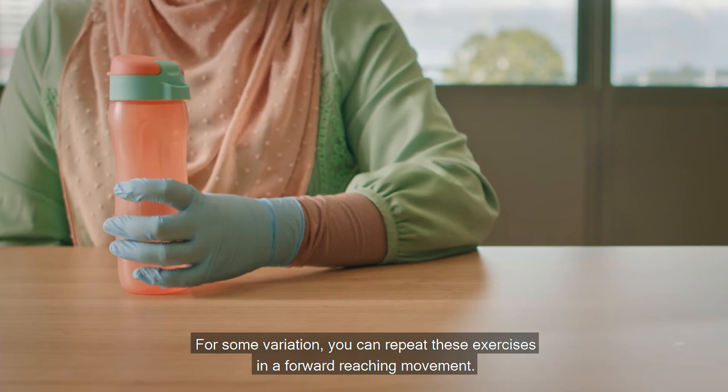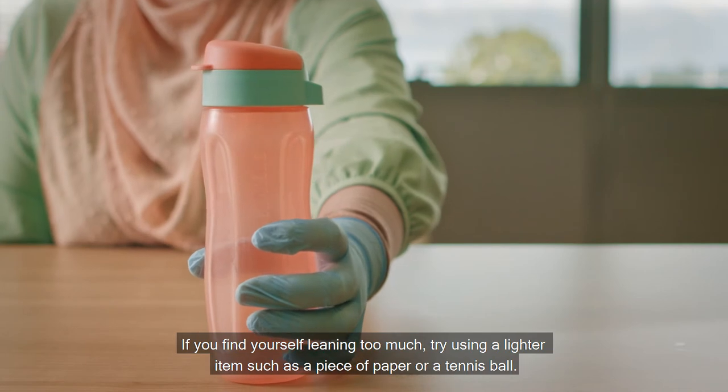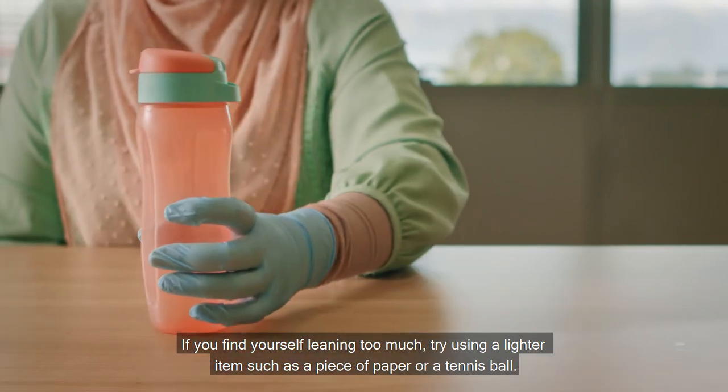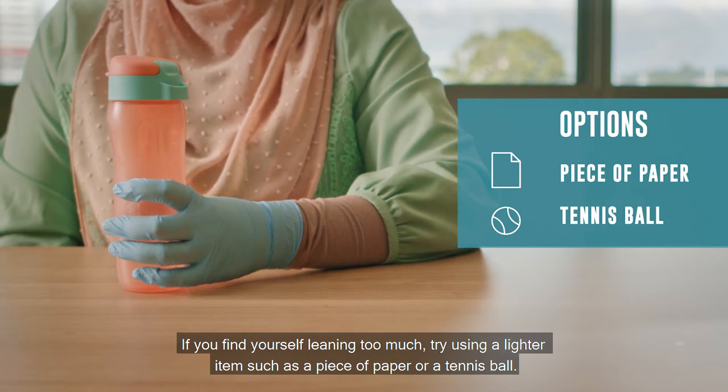For some variation, you can repeat these exercises in a forward reaching movement. If you find yourself leaning too much, try using a lighter item such as a piece of paper or a tennis ball.